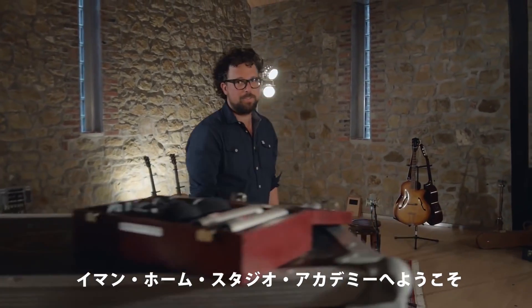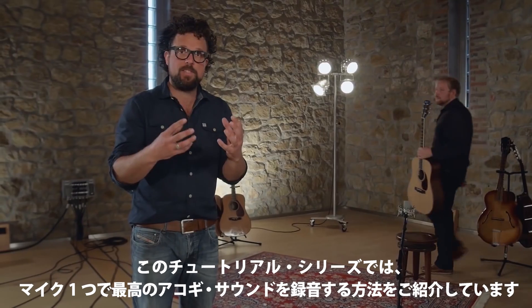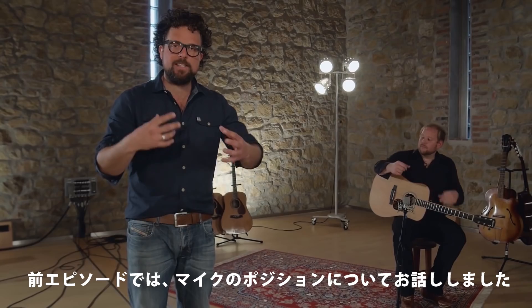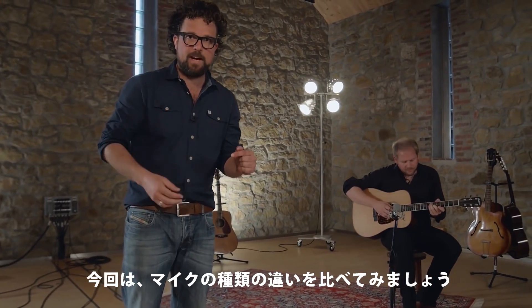Welcome back to the Neumann Home Studio Academy. In this tutorial series we've been looking at how to get a great acoustic guitar sound with only one microphone. In the previous episode we looked at different positions you could move your microphone into. In this episode we would like to compare different microphones.